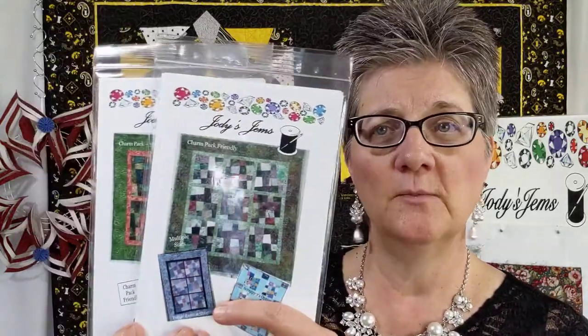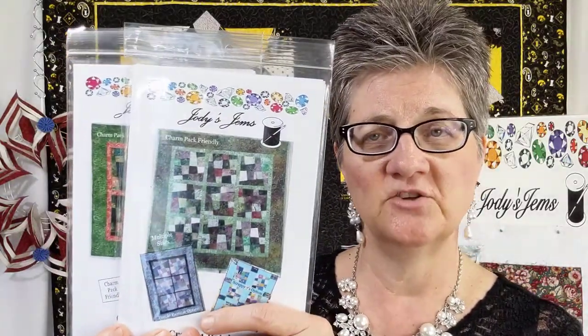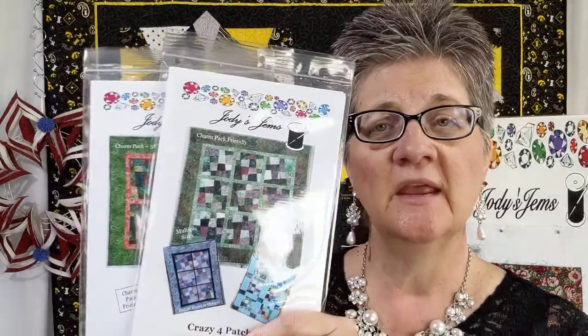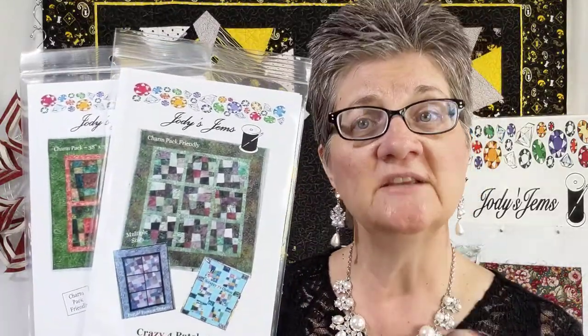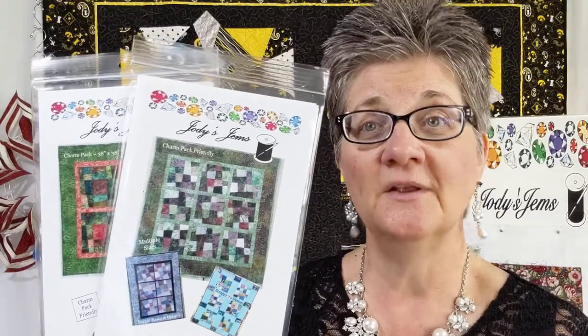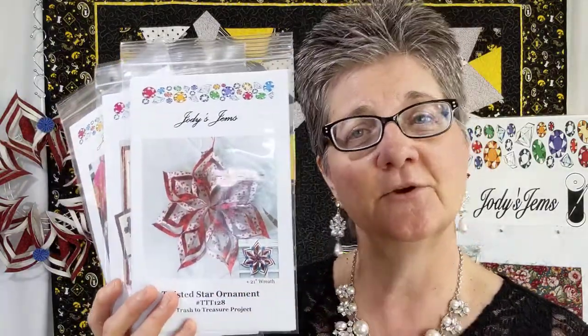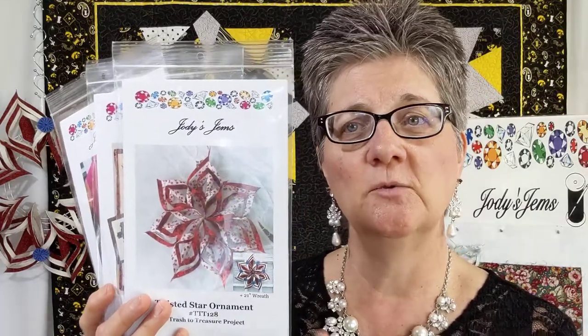The second workshop available is Crazy Four Patches and Crazy Nine Patches — you can choose either one. This takes quilts from plain to amazing; it's my new favorite because it goes really fast. The third workshop is the Twisted Star Ornament, where you and your friends can try my number one selling pattern.